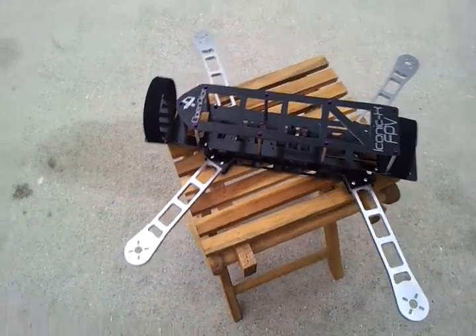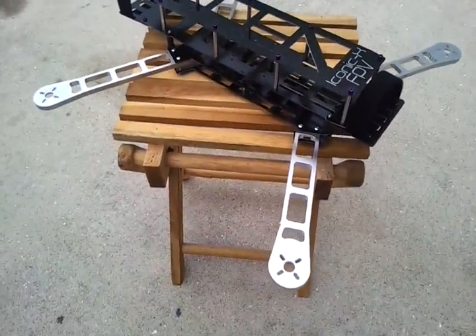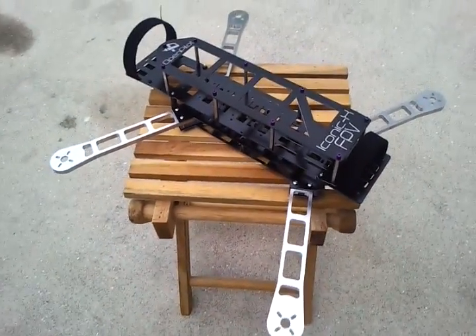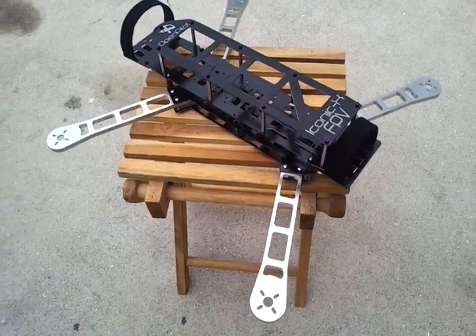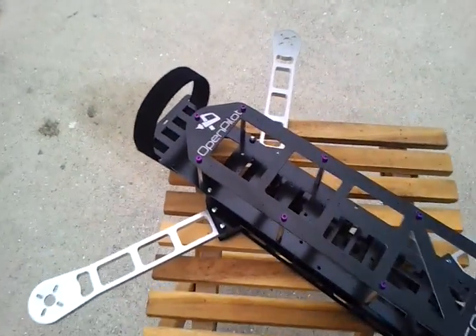Here's the final Iconic XFPV, the way it's going to ship. This will accommodate 10 inch props, possibly 11 — I'll have the trial fit. Coming in about 400 grams.